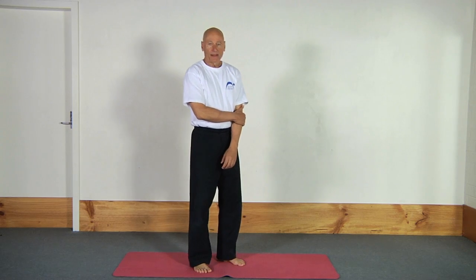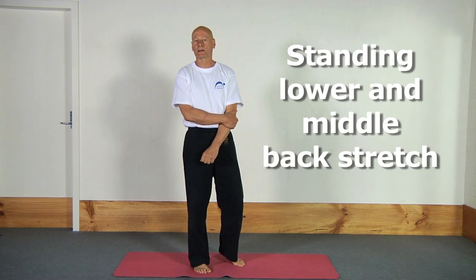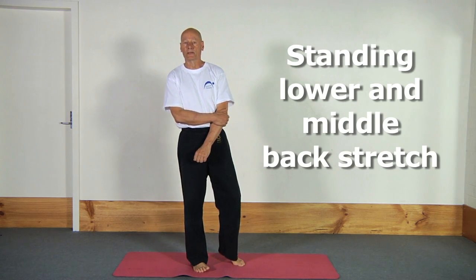Hi, Kit here. Today I'm going to show you a standing lower back and middle back stretch, and it also can be modified to be an excellent hamstring stretch as well. So just watch this.